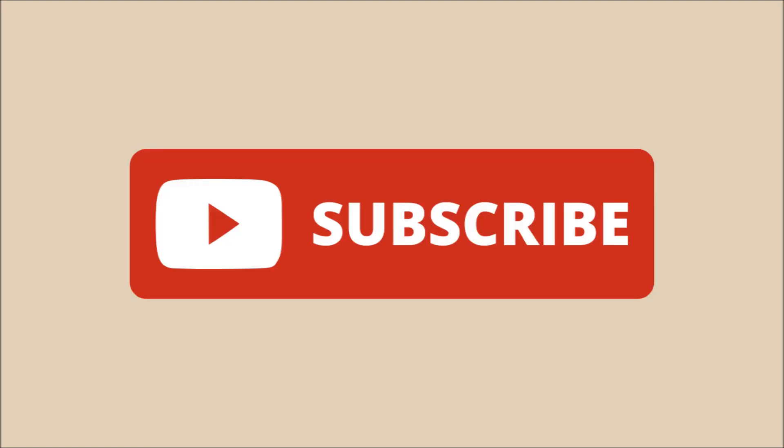Don't forget to hit the subscribe button if you haven't already done so, because we have tons of flag related content already on the channel with lots more to come in the future. Thank you for watching and bye for now!